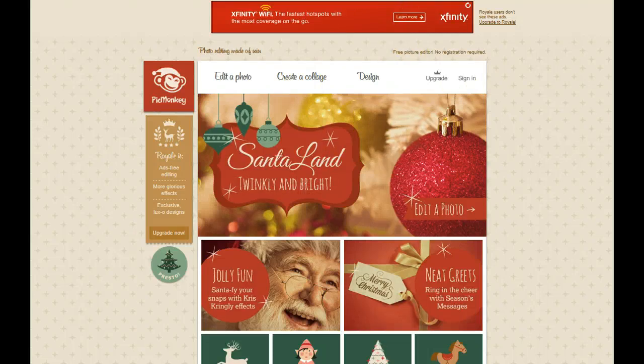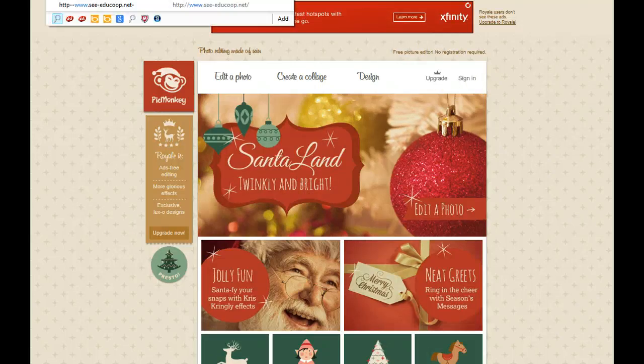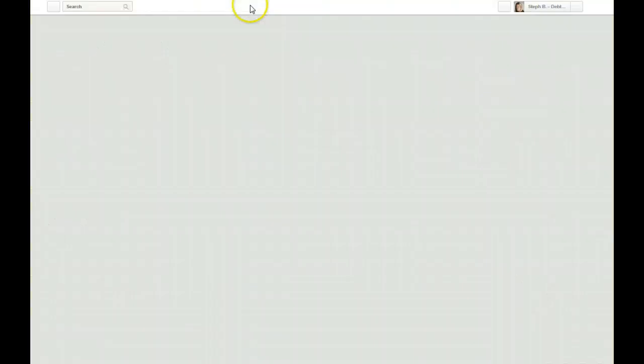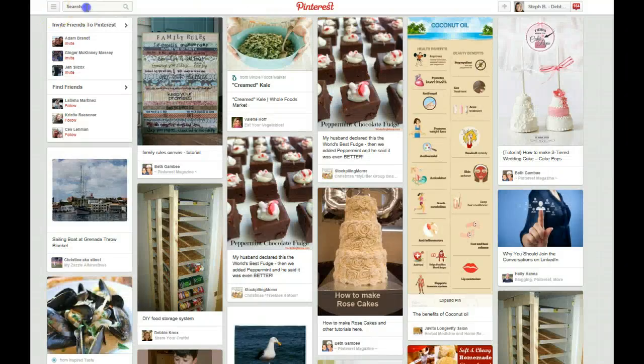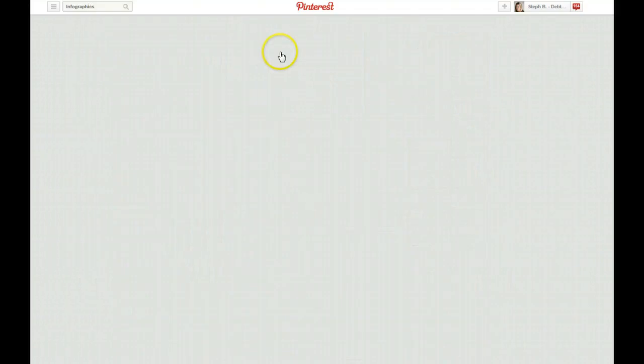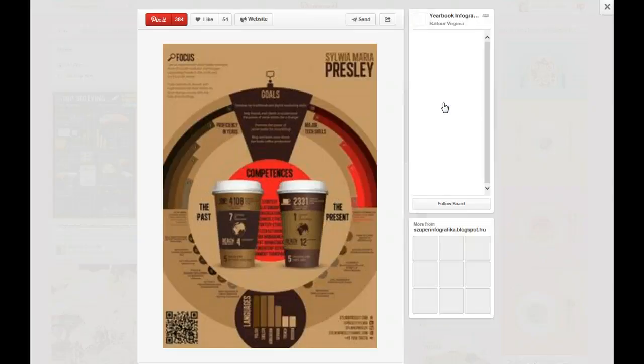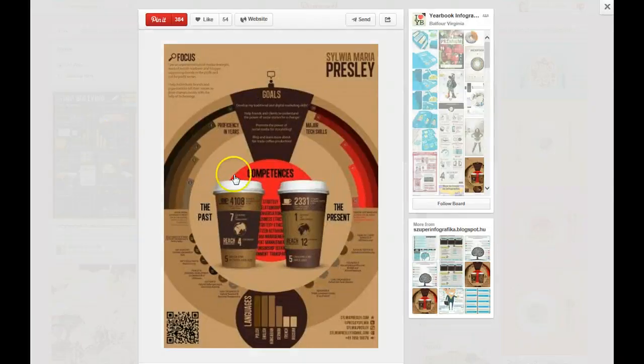One other thing I wanted to talk about while we're on here: we will probably have a whole video on infographics. They're actually the number two kind of thing to get repinned. These are things where they have informational data. To be honest with you, as a deal blogger I have never done this, but I know they do get really great repins on them, and at some point I'm sure we'll do a video on it.